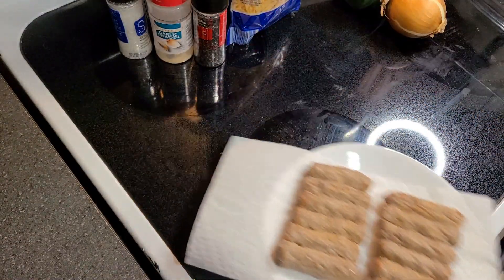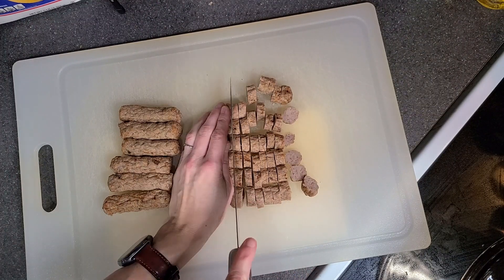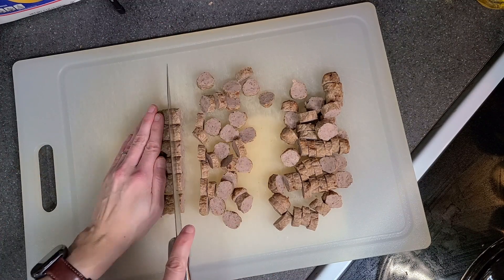I start by heating up my frozen sausages in the microwave, just enough that I can slice them into small coins. These are already fully cooked, but you could also cook a roll of ground sausage and use that instead.